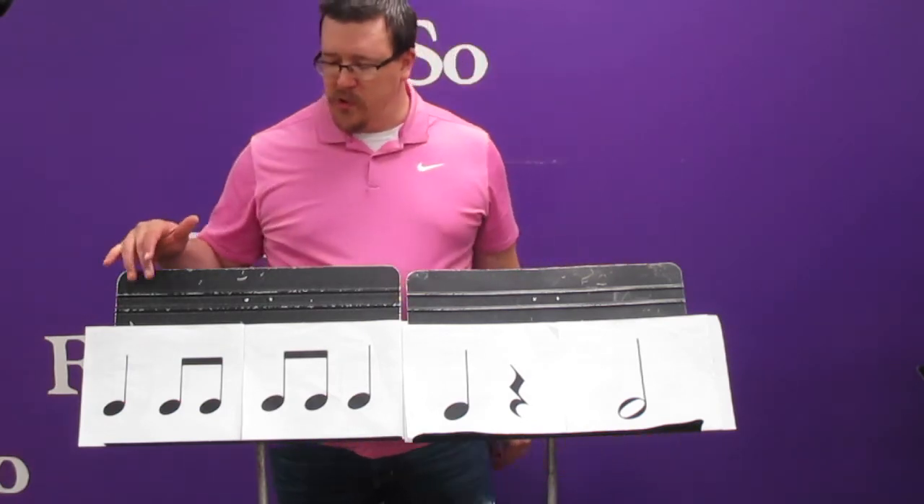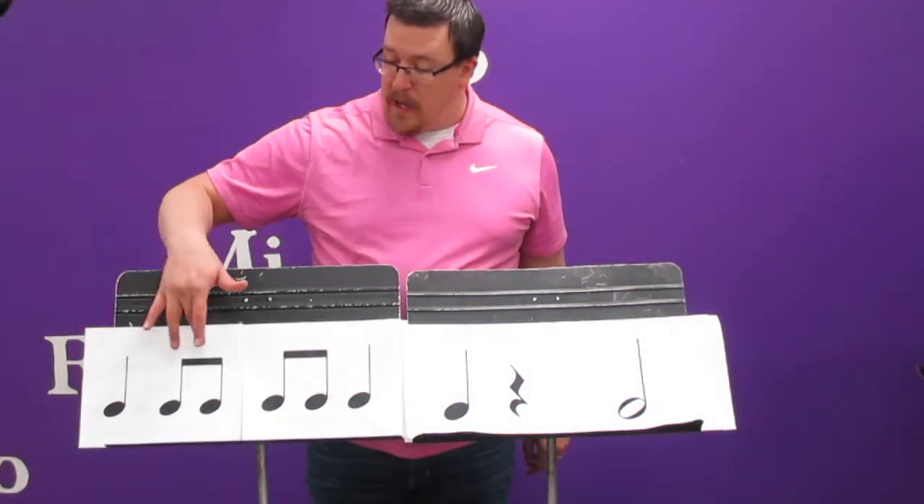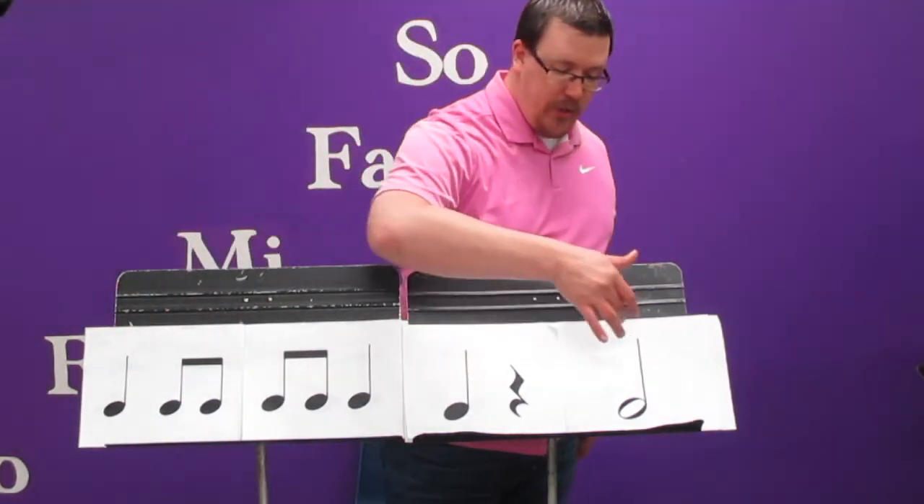Okay, here we go. Let's give it a try. Ta, ti ti, ti ti, ti ti, ta, ta, sh, ta.